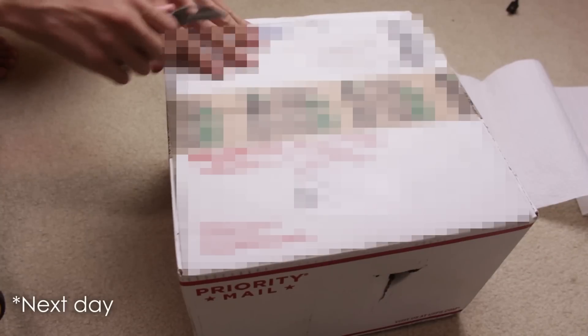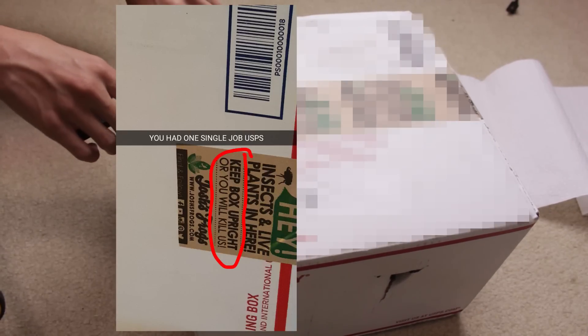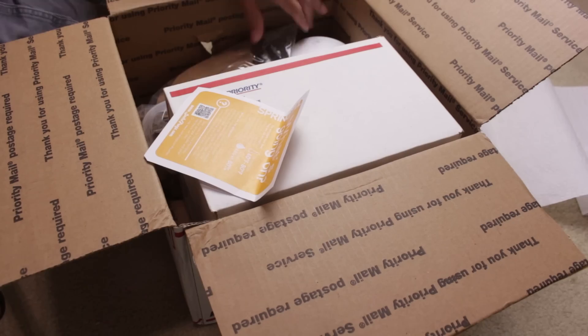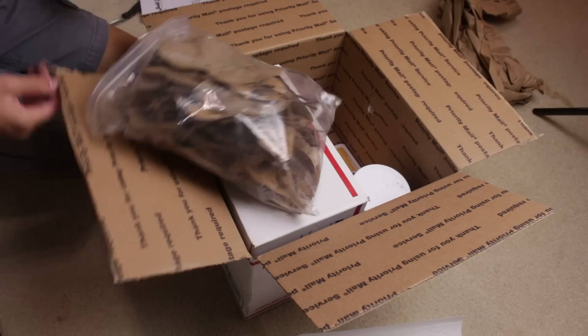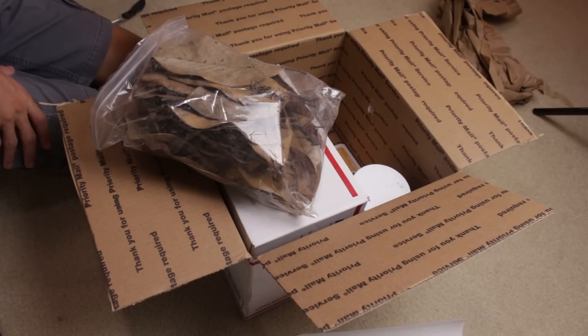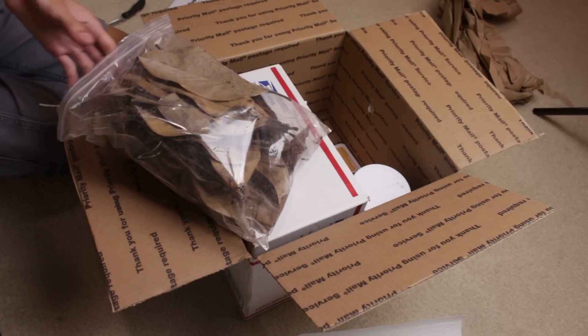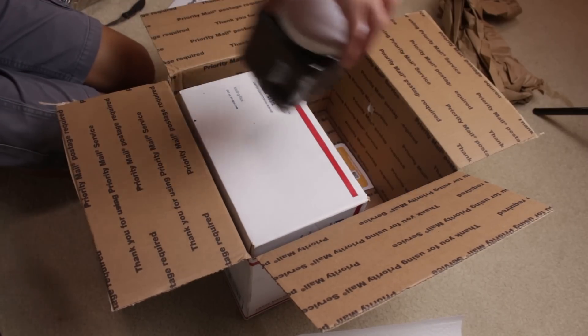Our package right here arrived on its side — it says keep box upright. In addition to that, it took three days to get here even though I got two-day shipping, and I don't have a live guarantee on this so we'll see how it looks. Right here we've got the leaf litter; these are magnolias. We were hoping to get oak but there weren't any available on multiple sites. And then we've got our springtails in here.